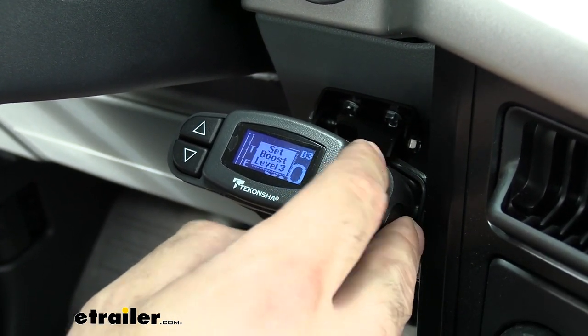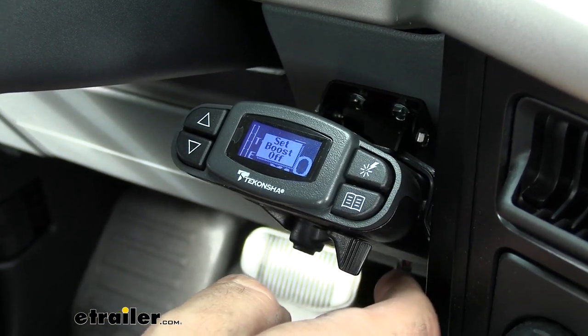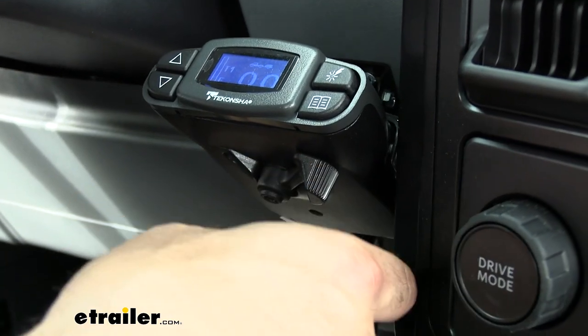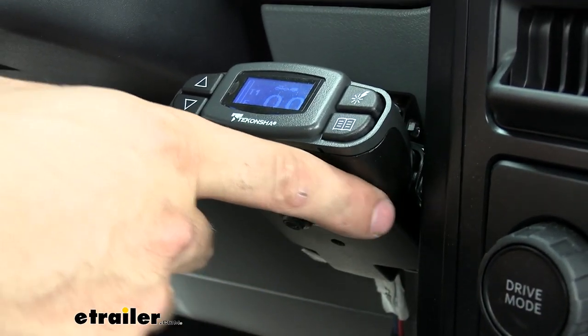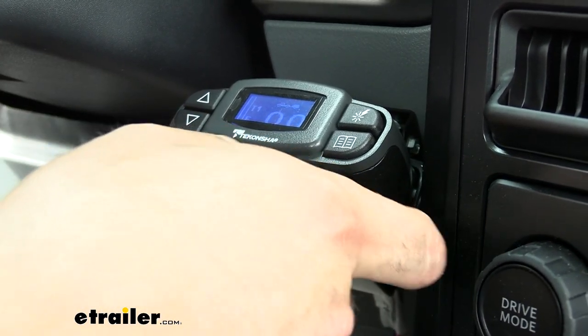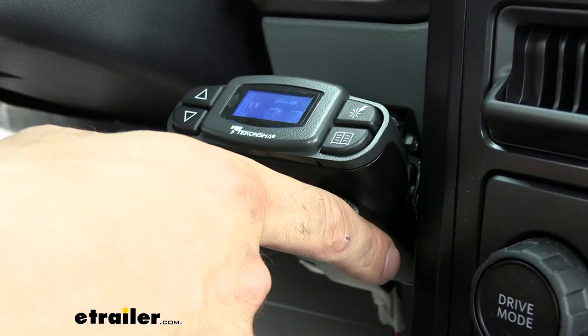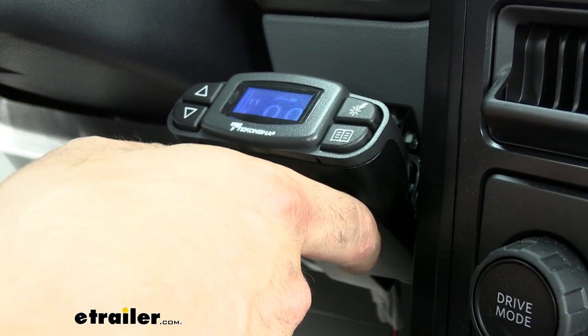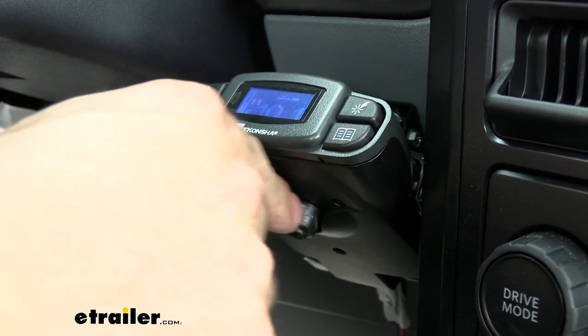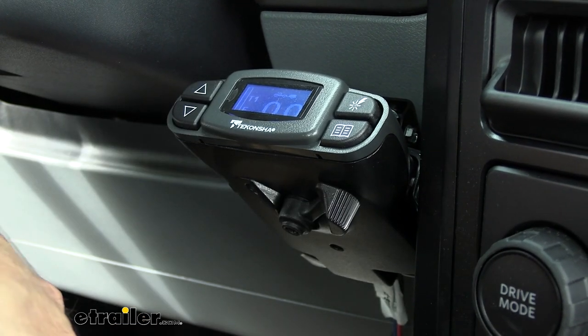On the bottom we have our manual override, which is used on every trailer brake controller. I really like the manual override on this one — it's very easy to hit with one finger, it gives a nice audible click, and has good texture so you're not slipping off it. So when you're out on the highway and you start to get some trailer sway and need to get the trailer under control, you can easily hit that manual override to get everything back in line.